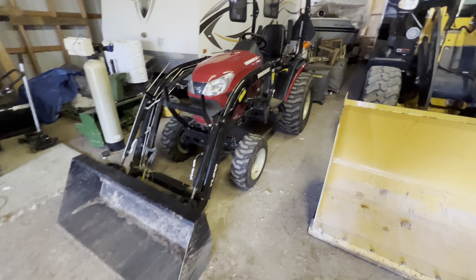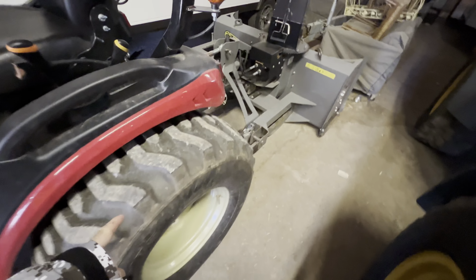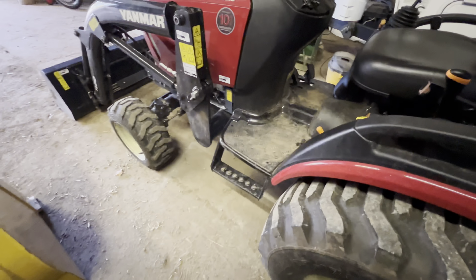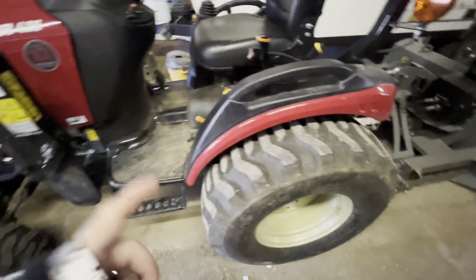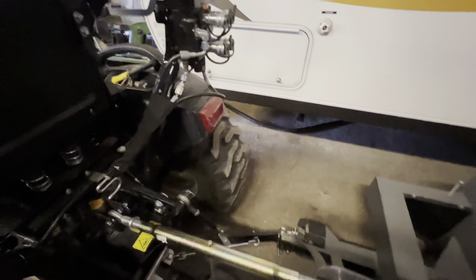It's time for a little update on the Yanmar. This is the SA-425, which is the big tire version of the SA series — exactly the same as the 324, 424, except the 425. Some of them got the remote package. I know there was a bunch of guys in the States that didn't get that. I happen to have one up here in Canada.